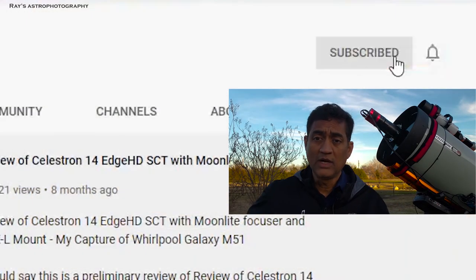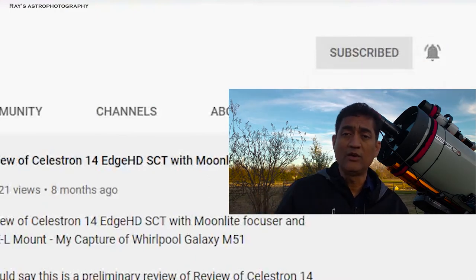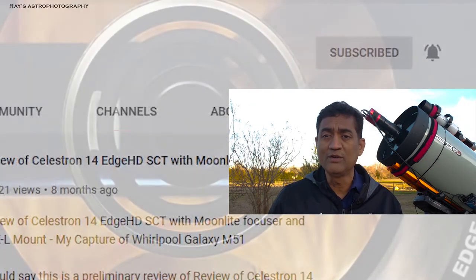So if you like this video, give me a thumbs up, click on the notifications button, and click on the subscribe button for all the new videos.